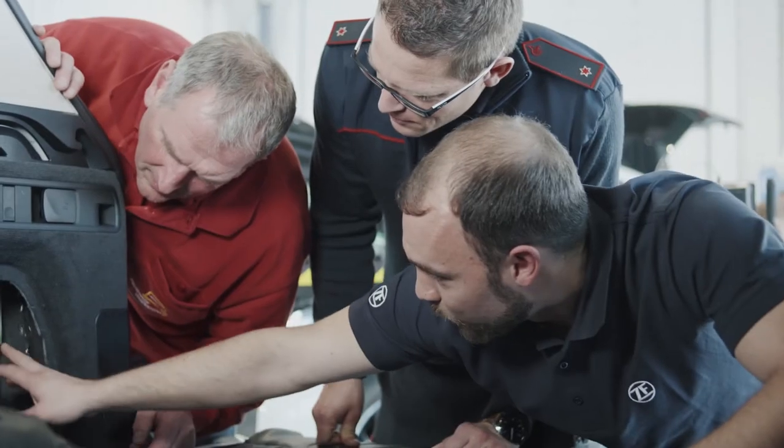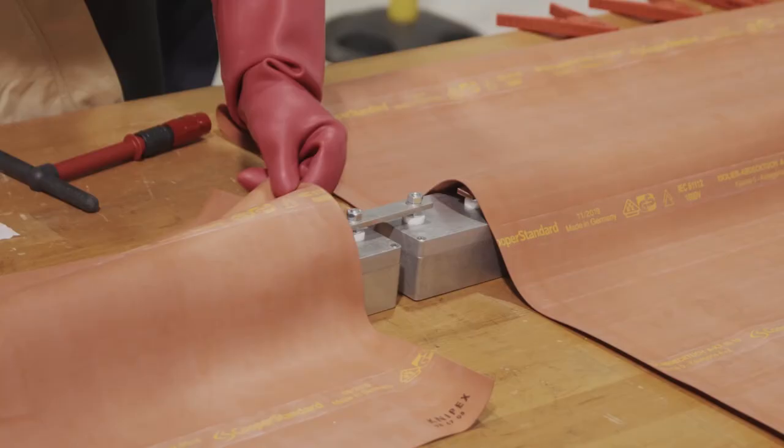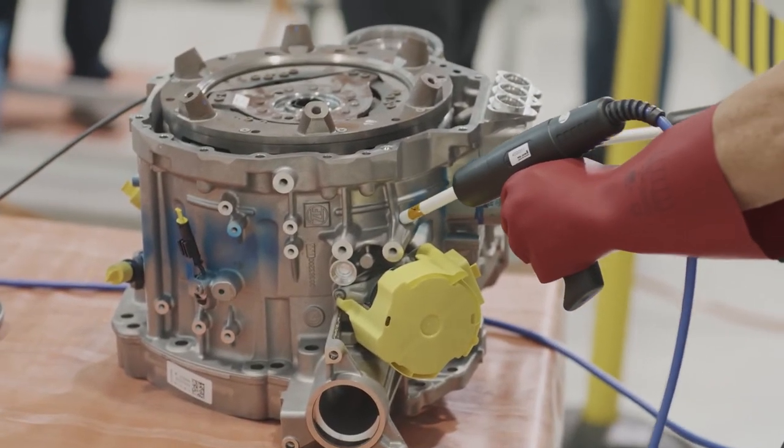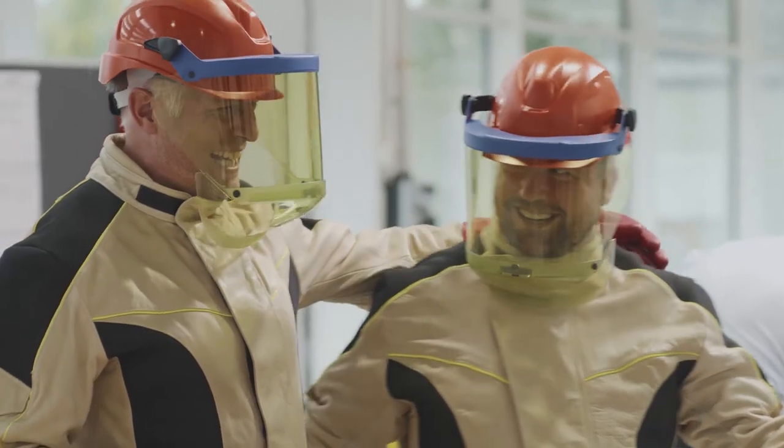Various stations are set up to enable participants to directly practice what they have learned. The training is up to date — a mixture of practical, e-learning and theoretical elements, with excellent learning materials. It's a very conclusive programme where participants work a lot out themselves, giving them the certainty that they are practically trained. Training takes place at ZF headquarters but they are also mobile and can take equipment to other locations. They also train other renowned automotive manufacturers, and even universities are asking whether their students can qualify in advance with ZF.